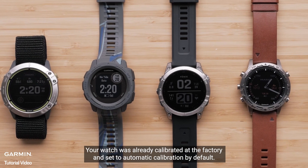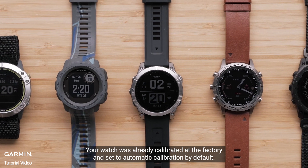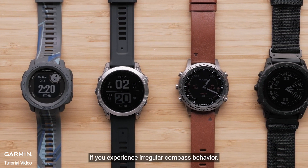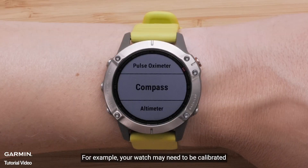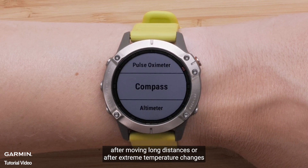Your watch was already calibrated at the factory and set to automatic calibration by default. However, we recommend occasionally calibrating your compass if you experience irregular compass behavior. For example, your watch may need to be calibrated after moving long distances or after extreme temperature changes.